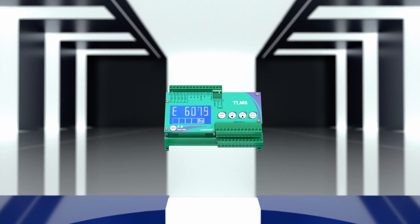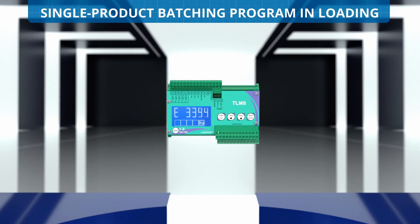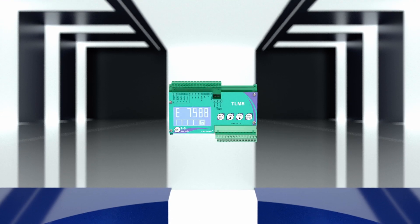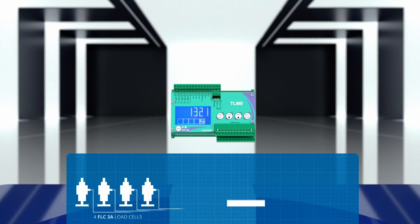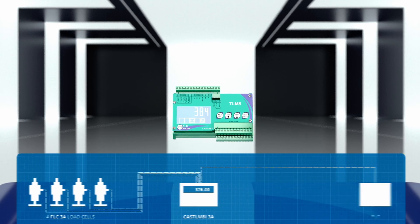The CAS TLM8I3A is available not only with the standard software, but also with the new single product batching program. Lastly, through 13 field buses, it can be connected to the PLC to which it transmits the weight signal. The PLC can also be positioned very far from the weighing system.